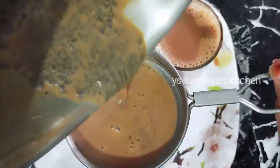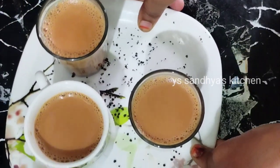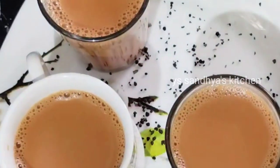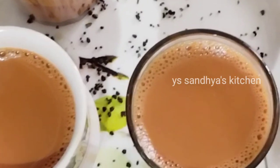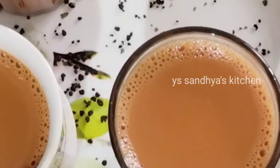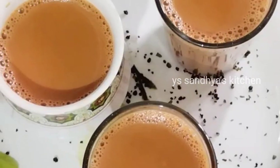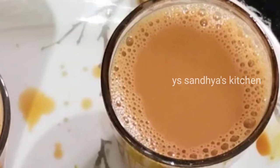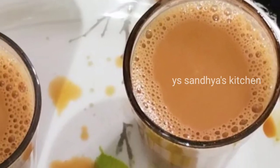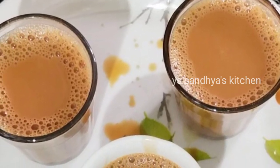Let's do the caramelized tea taste. Add sugar caramel in the water and add a little bit of water. If you want to try caramelized tea, please comment in the comment section and subscribe to the channel. Please like this video. Thank you for watching.